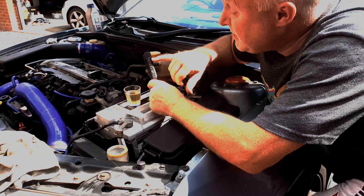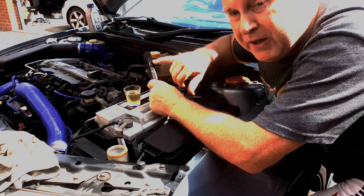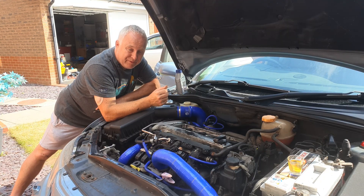Above three percent there is a four percent light on this tester, but above three percent the properties of the fluid are seriously degraded. So it won't be long before I'm doing a brake fluid flush.